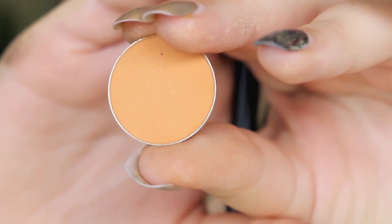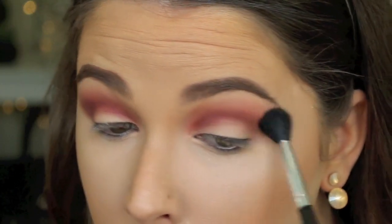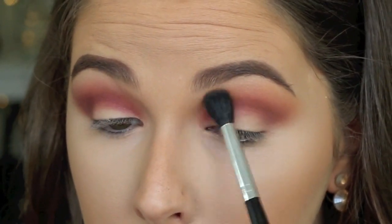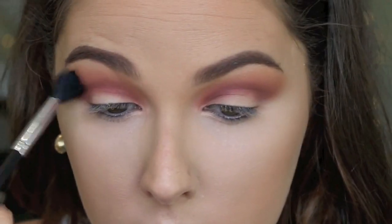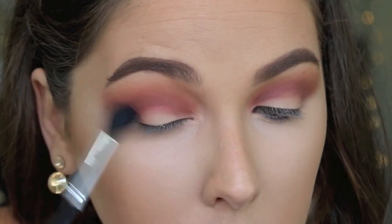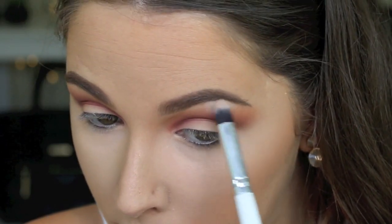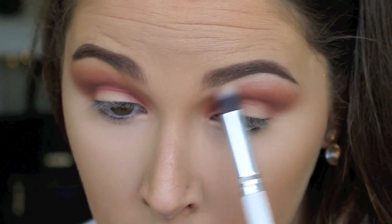Then for a little dimension I'm taking this Makeup Geek Shadow in Chickadee — one of my favourite shadows at the moment — and I'm popping that between my crease and my brow bone. It just gives a really nice sunset effect. Then I'm highlighting my brow bone using a random white shadow — I didn't get this on camera, but any white shadow will do.